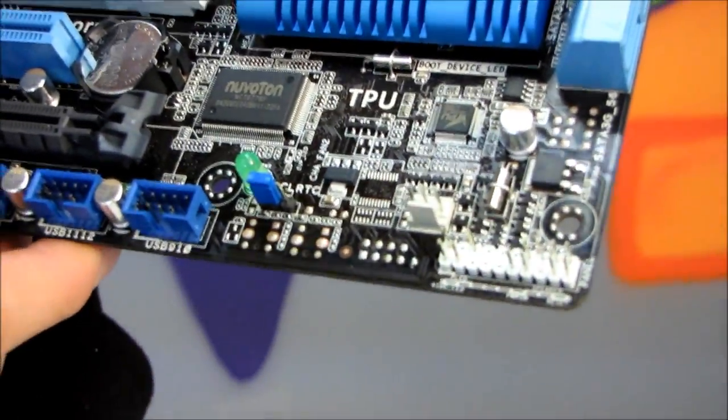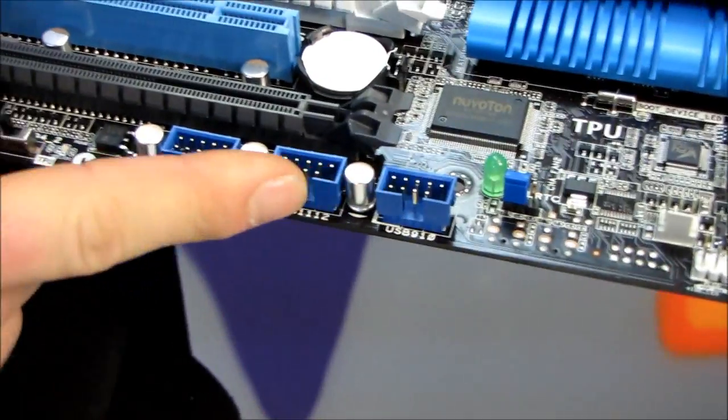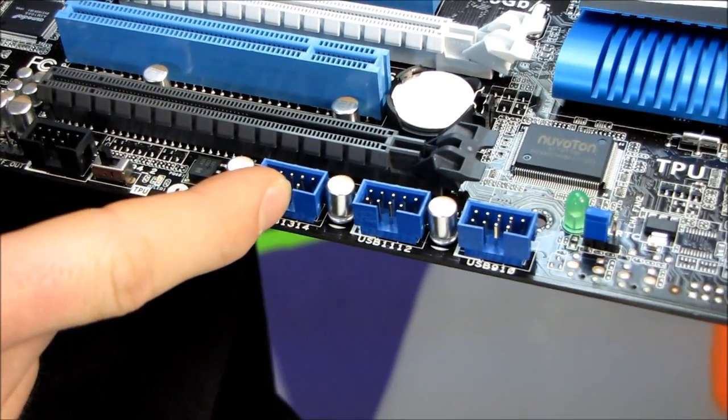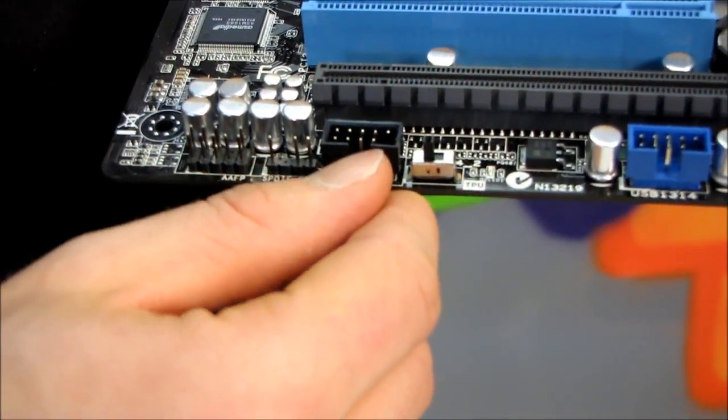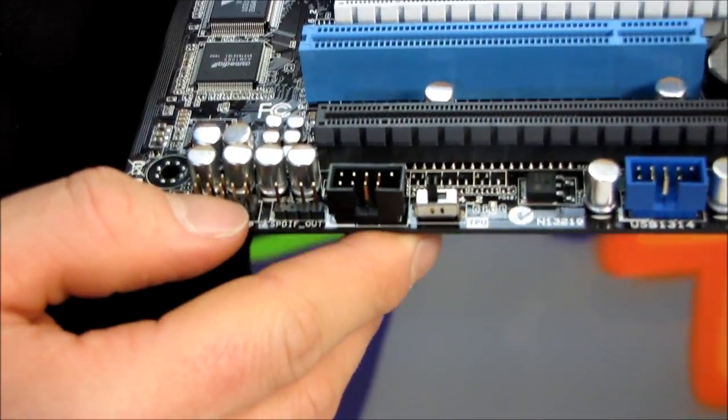Moving down, we have our front panel — so that's your power switch, reset switch, power LED. Here are three USB 2.0 front panel headers, so that's a total of up to six ports or six devices. Here we have our front FireWire as well as our front audio out.